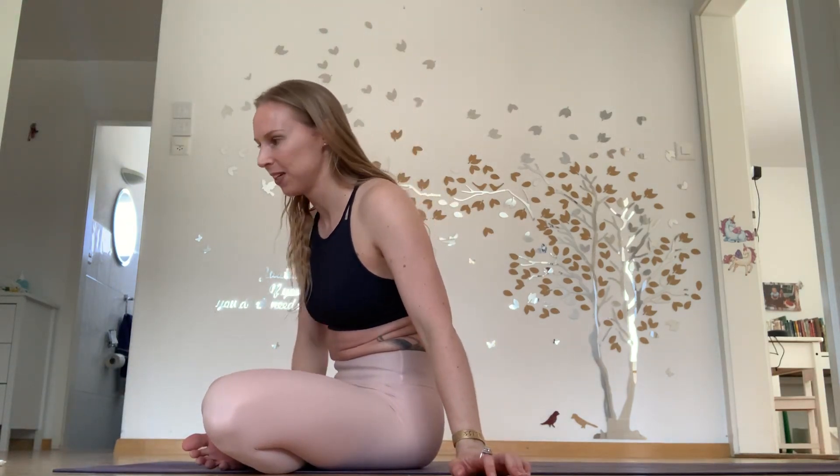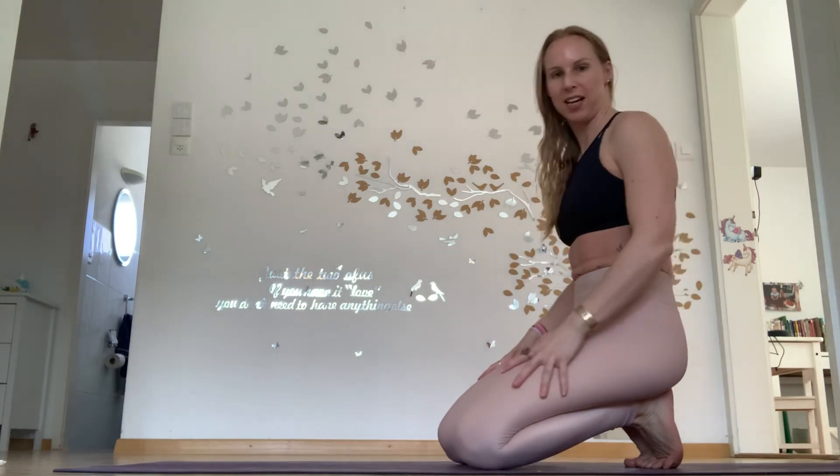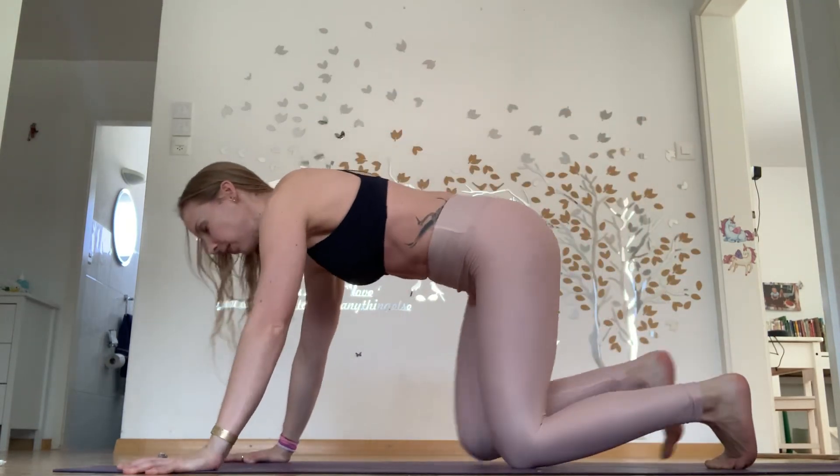We have five rounds in total, so 50 push-ups will be done and about 60 reverse burpees. Let's do it — a really great full body workout. I'm going to do the single leg push-ups today.